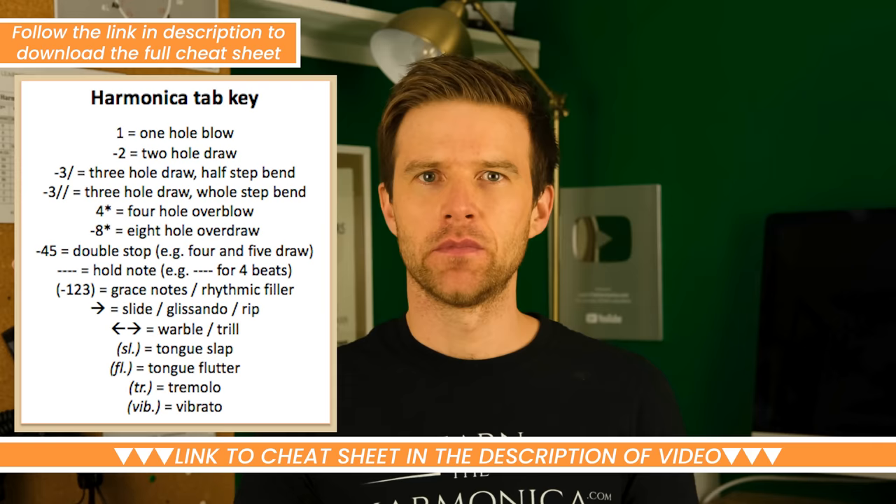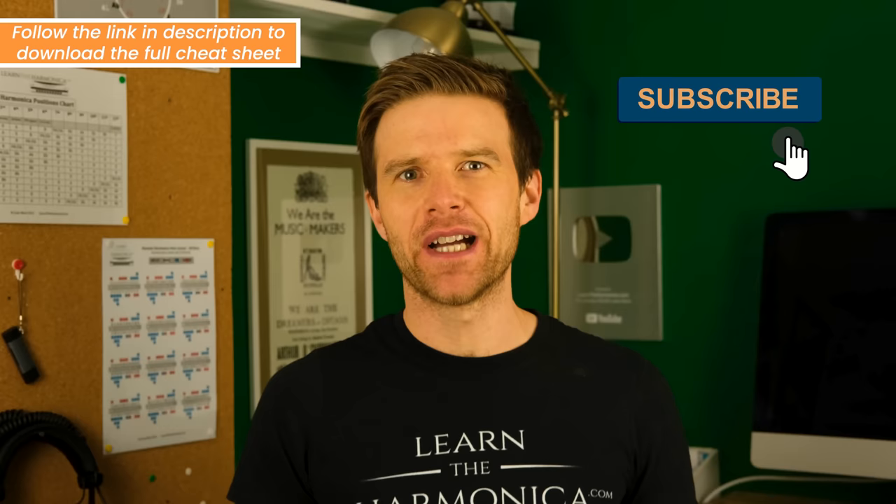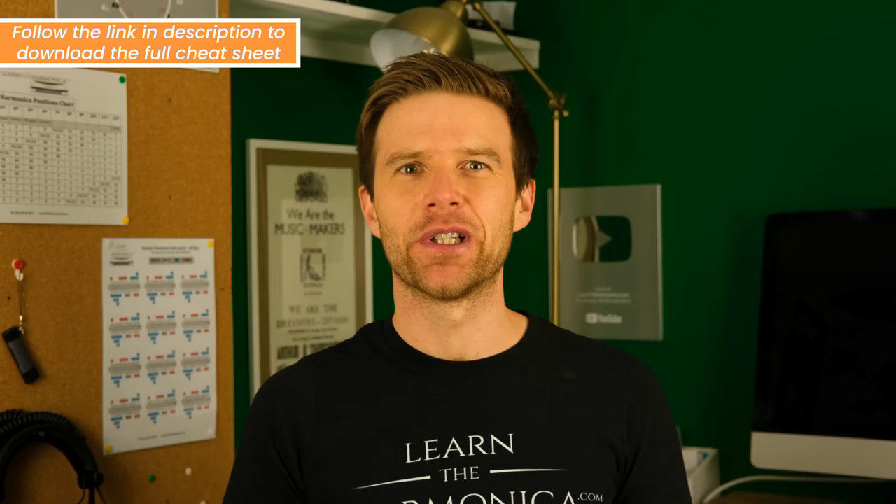Before we go through the rest of the cheat sheet, if you'd like to give something back, please click like on this video — that tells YouTube to share it with other people who might enjoy it. And subscribe to my channel for free harmonica lessons every single week.